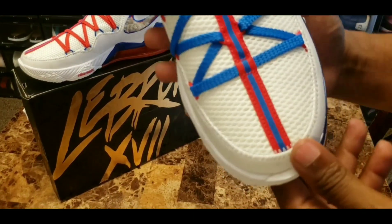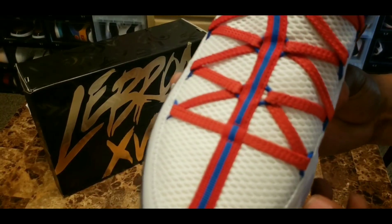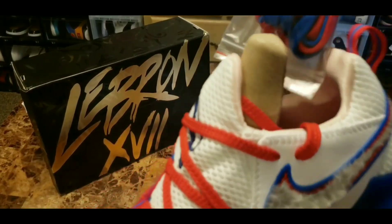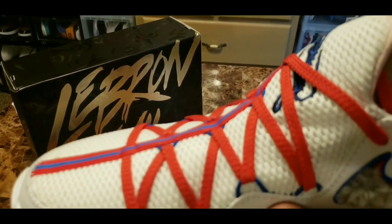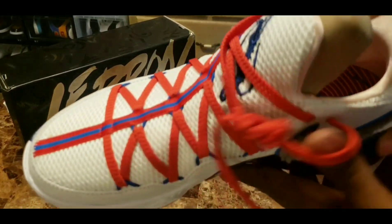This side does come with blue laces and you can see the other sneaker does come with red laces. Everything is basically the same. It does come with extra laces — red and blue. Personally, I'd probably keep it half and half, one and one.